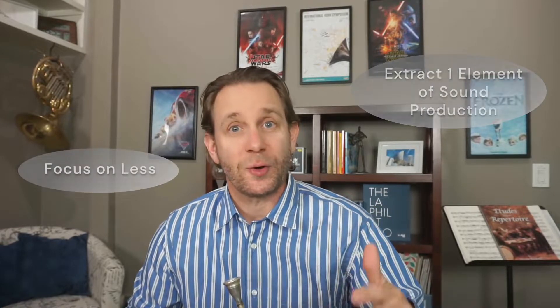So any chance that I have in my practice to extract one of the elements of sound production and just focus on fewer things, I'm going to do that to build a really solid base. The three elements in my sound production are air, lips, and tongue.